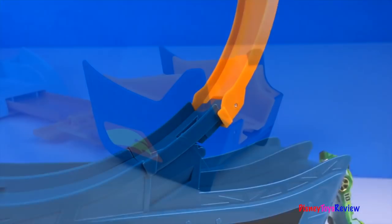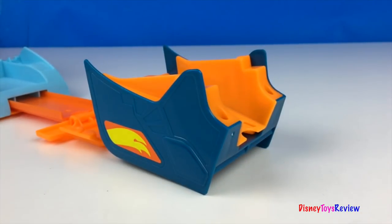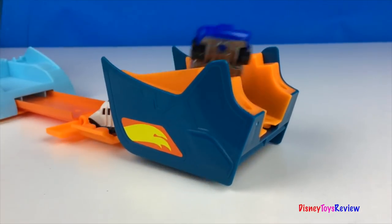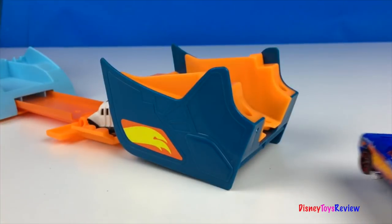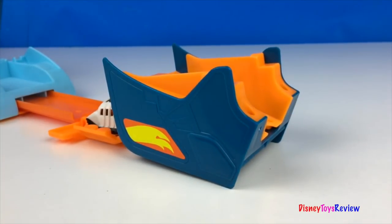Let's do some fun! Wow, I really like this transporter. I love the loop and the jumps. It's so much fun. Thank you guys for watching my video. Don't forget to subscribe and stay tuned right here on Disney Toys Review for more videos with your favorite toys.